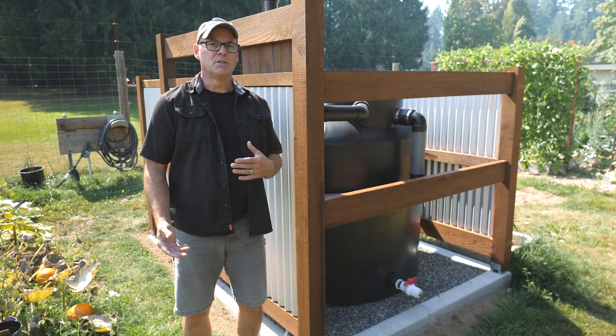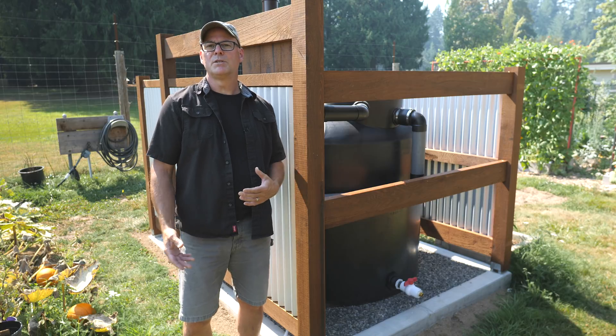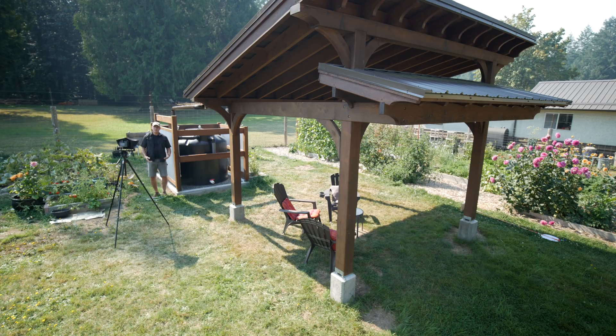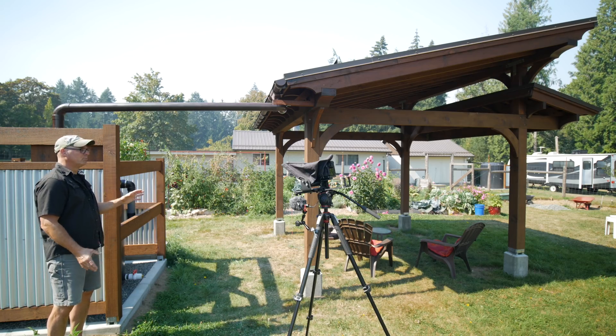In the previous episodes I showed all the steps I took to install a 1200 gallon tank. This smaller tank sits in our garden and collects water from this timber frame style pavilion I built a few years ago. I'll be adding an off-grid 12 volt solar system and pump to supply the drip irrigation to beds and hanging planters around the pavilion.